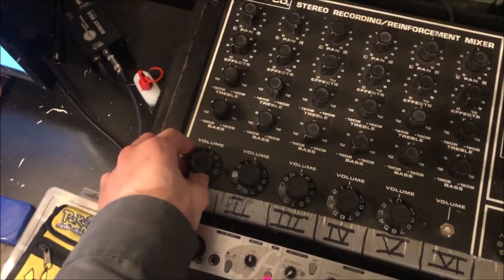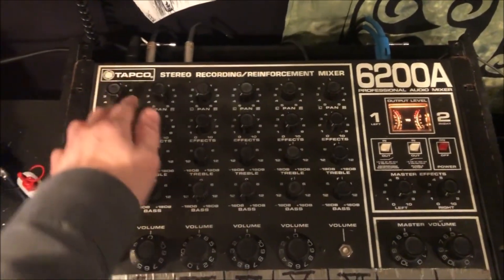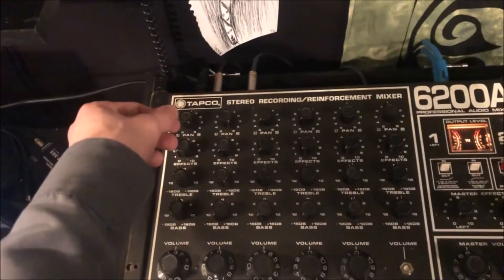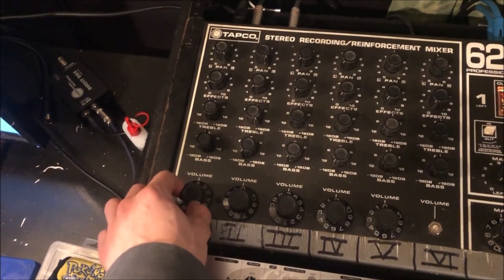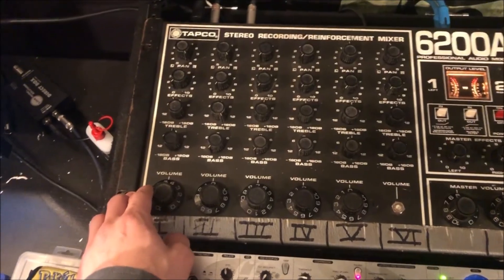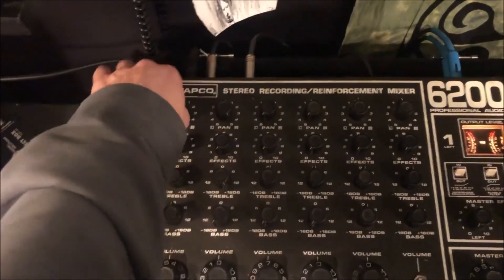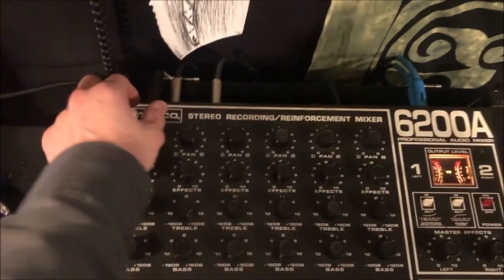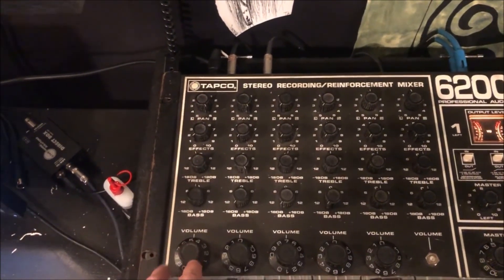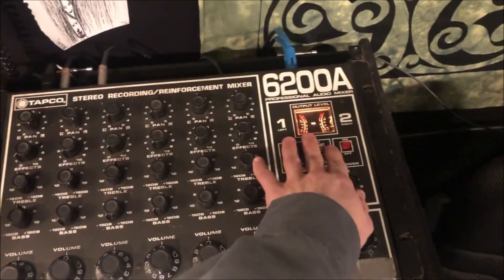With these knobs, you only get volume. Essentially what happens is the preamps will kind of switch themselves so that no matter the signal coming in, the volume is just relative to the whole mix. Normally with a mixer, you have your signal coming in, you adjust a preamp gain up top which gives you your channel strip level, and then you have a fader that adjusts your volume. Here you don't get control over the preamp — all you get is control of how much volume is being sent to the master.